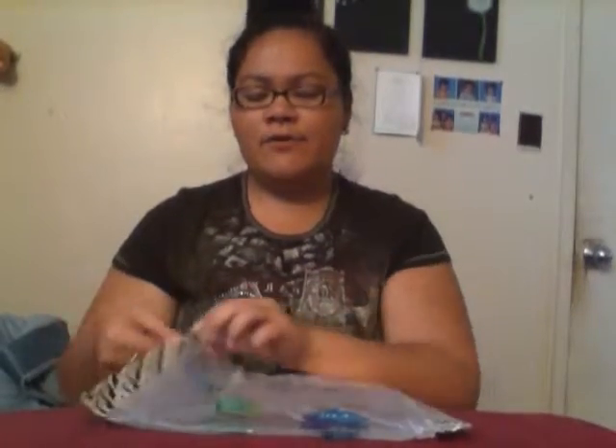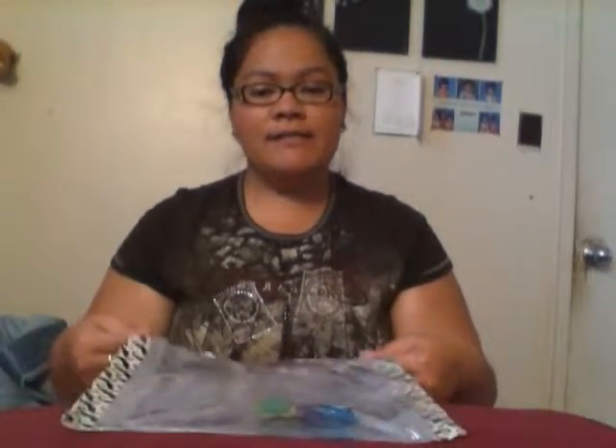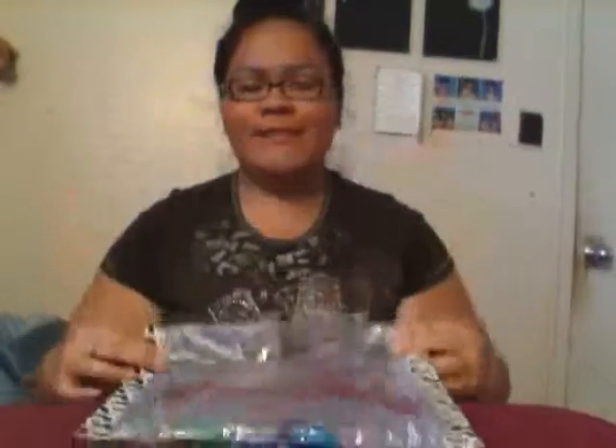To make it, just fill up your Ziploc bag half-full with water, drop in your toys, then zip it while squeezing out as much air as you can. Put duct tape on that end, slide it into another empty gallon Ziploc bag, squeeze the air out of that one too, zip it, and put duct tape on that end. Then you have your mini water sensory blob.